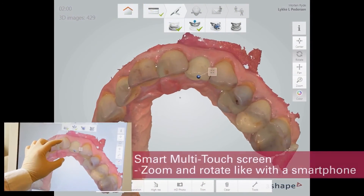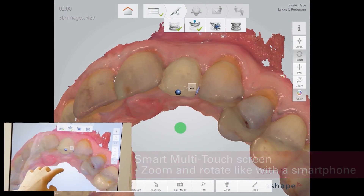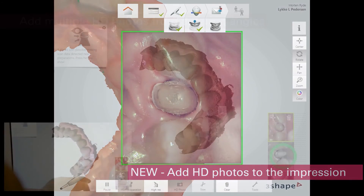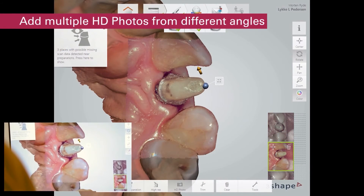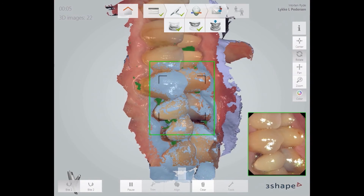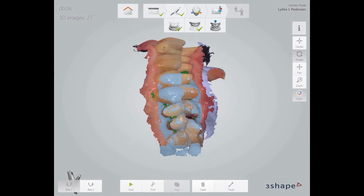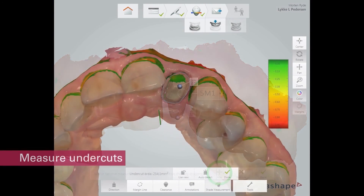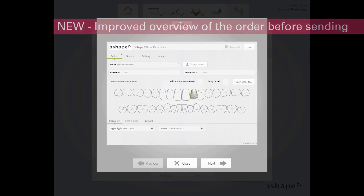Let's take a look at some of the latest enhancements to DentaSwiss by 3Shape TRIOS. Smart touch screen allows zoom and rotate functions. Take and include HD photos in the digital impression, with multiple photos from different angles for patient consultation, case documentation, and communication with the lab. Fast automatic bite alignment. Integrated shade measurement of tooth structure as well as from HD photos. Undercut measurement. Improved impression and order review before submission.